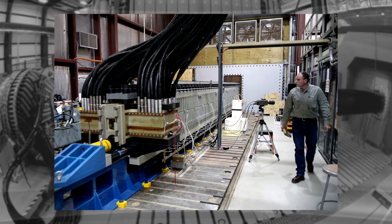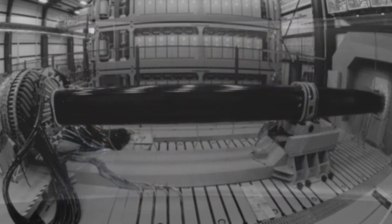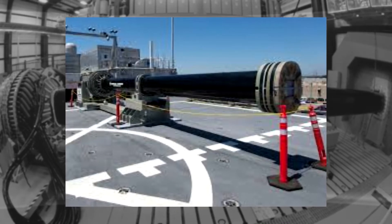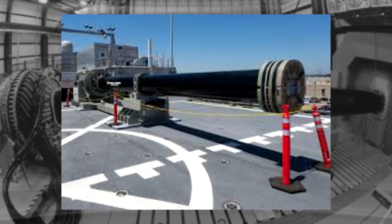Railguns may also be helpful in launching space shuttles or satellites. A chemical propellant needs air to function, but railguns don't need atmosphere to work, which is absent on bodies such as the moon.